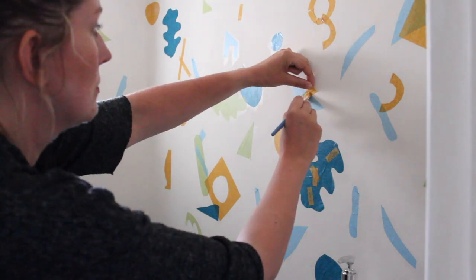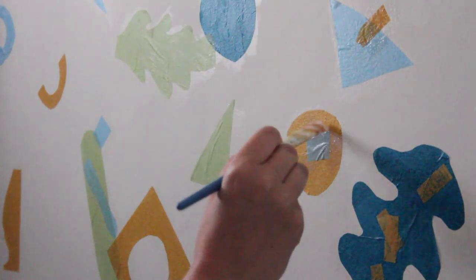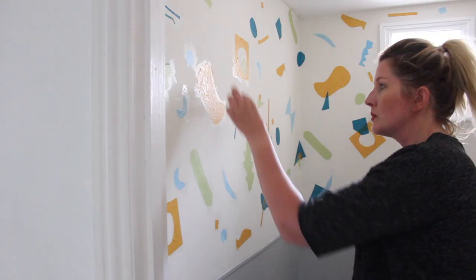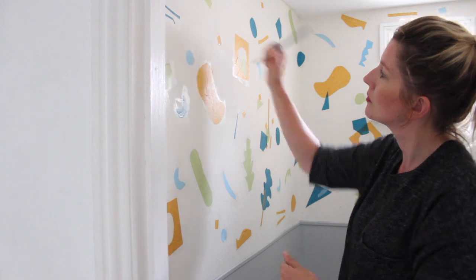It's really nice to overlap figures as well — just put little shapes on top of bigger ones. And keep going until you think your wall is perfectly decorated.